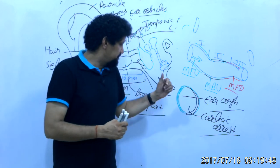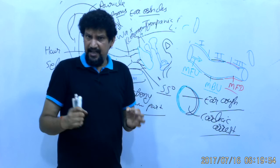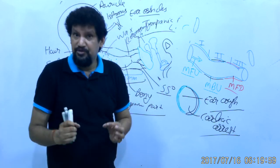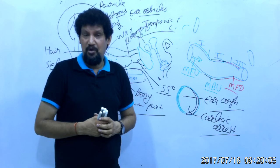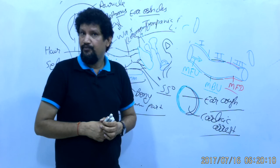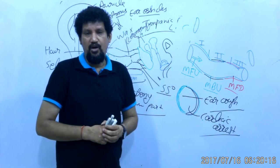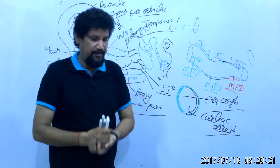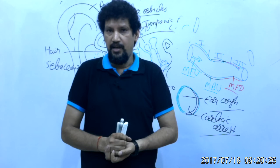Always remember this regarding the external auditory meatus. However, slight or weak stimulation of this part can be used to increase hunger, because the vagus also innervates the foregut and midgut, which are involved in digestion and almost all absorption of digested food, so it can lead to increased hunger or appetite. In the next lecture, I will talk about the middle ear cavity in detail.